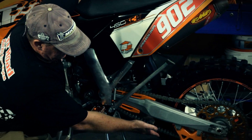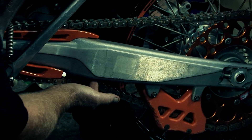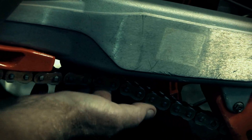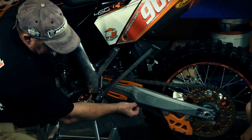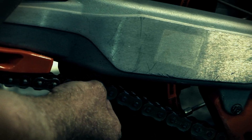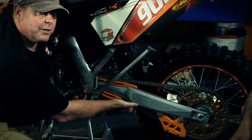The correct tension we're trying to achieve is 8 to 10 millimeters from the bottom of the swing arm to the top of the chain. As you can see, this chain actually hits against the swing arm. So Vinnie is going to adjust the chain so that we have 10mm from the base of the swing arm to the top of the chain when you push up on it with some pressure — that will be the correct tension on this bike.